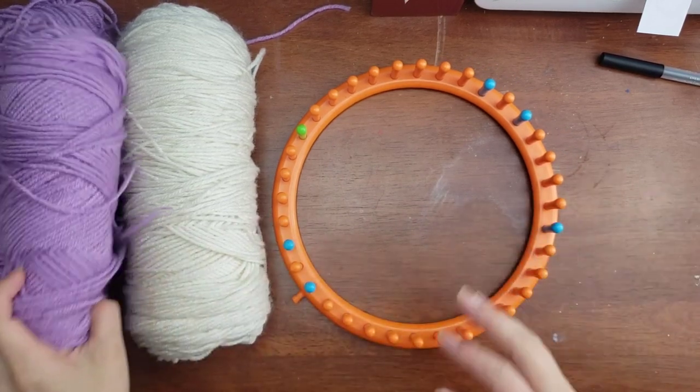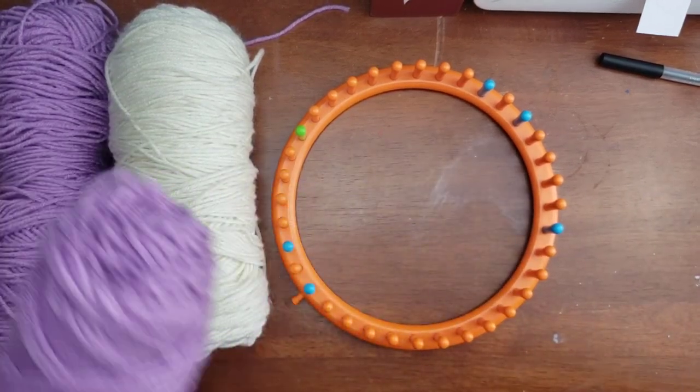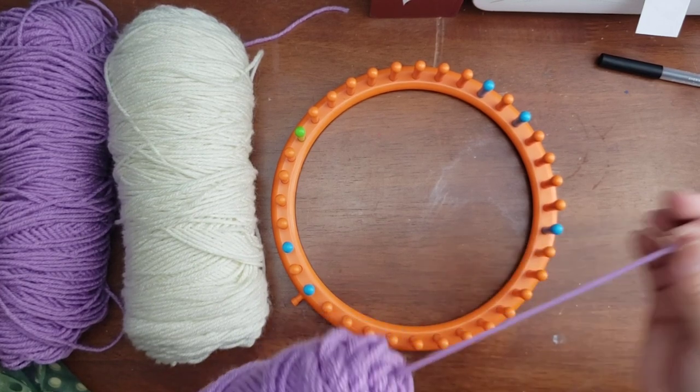I believe it was back in 2012 or 2011. The yarn I'm using is Red Heart, a worsted weight yarn, size four.